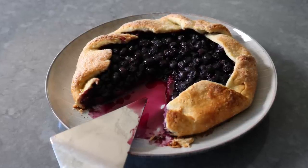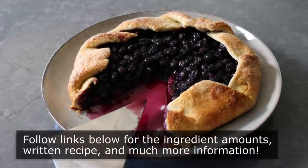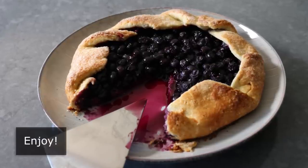Which is why I really do hope you give this a try soon. So please follow the links below for the ingredient amounts, a printable written recipe, and much more info as usual. And as always, enjoy.